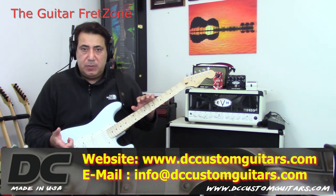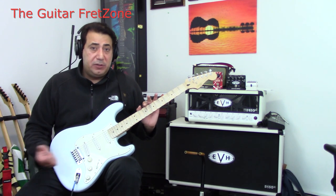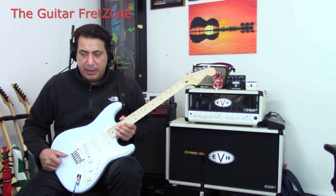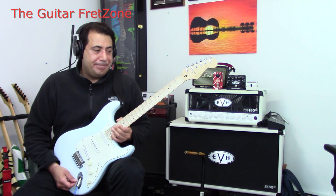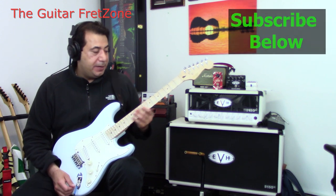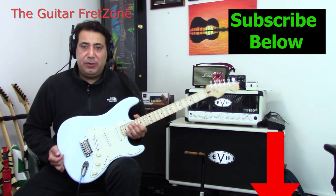Any questions, leave a comment below or email me. I hope you liked the video. Thank you for supporting the channel and subscribing — please share with your friends and family. I'll get another video out of me playing a fun solo using this guitar. I'd like to do an Yngwie solo but his stuff is really, really hard — he's just amazing, one of my favorite players. So that's it. Thanks for stopping by, I'll see you soon.